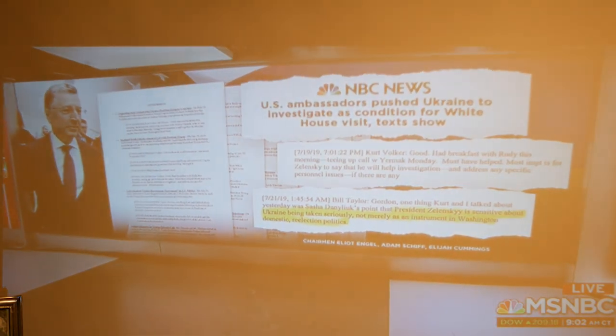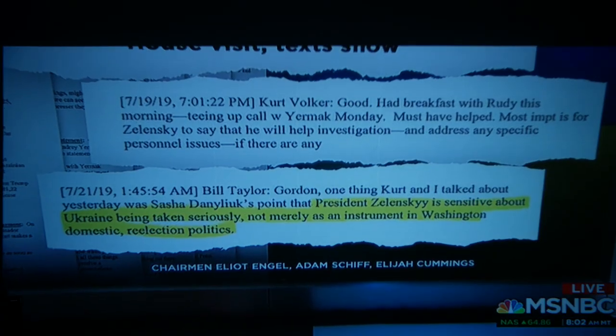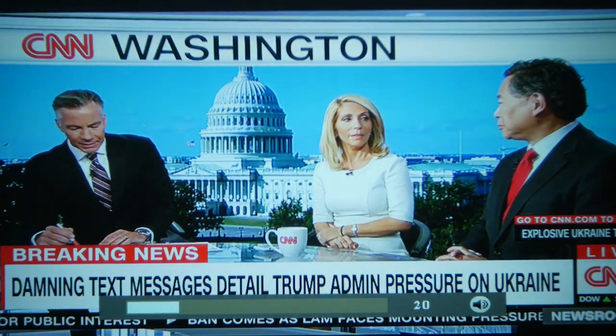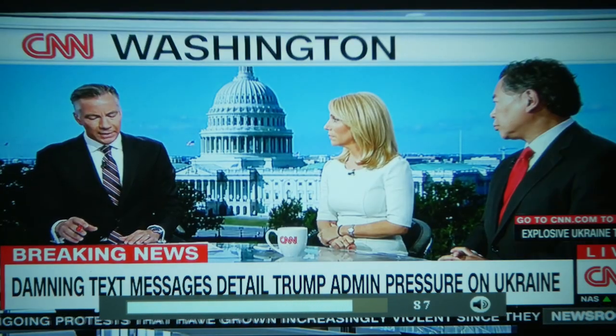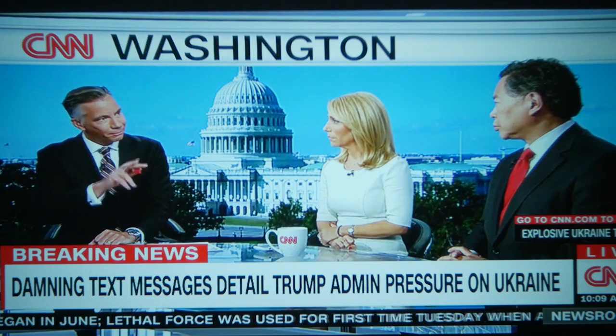One of the things that really shocked me about this projector was the sound quality from the speaker. Check it out — [news audio plays, discussing a political text message and a quid pro quo situation involving Ukraine and a meeting between the Ukrainian and U.S. presidents]. The speaker output is clear and surprisingly capable for a projector in this price range.